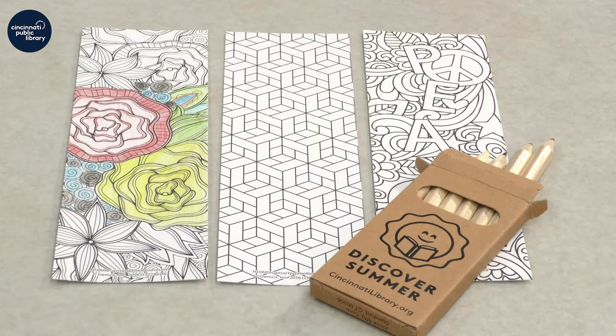Hi everybody, my name is Ali Jacobs and I'm the teen librarian at the Walnut Hills Branch Library. I wanted to share with you this special activity called mindfulness coloring. All you'll need for this project is something to color on, preferably a coloring page or a coloring bookmark like we have here, and then some colored pencils or crayons.